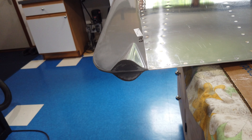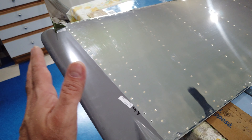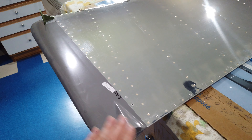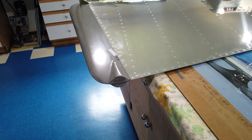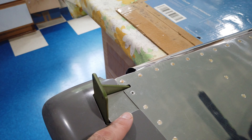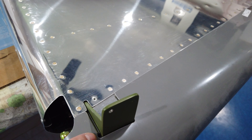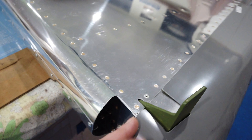Once I got the rough cuts done and started trimming with files, I noticed that trailing edge misalignment and worked on it a little at a time. It is now finished and lined up as good as I can get it. The fit all through here is nice, and the fit around the horn is decent — I would have liked it a little tighter to the horn, but it's fine.